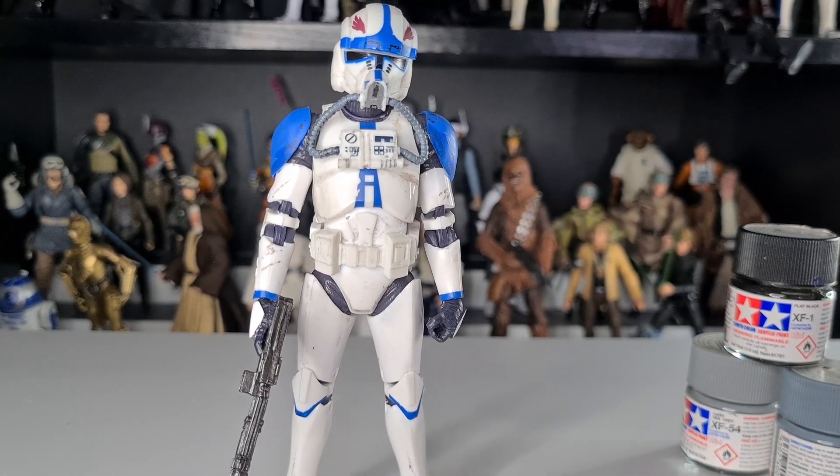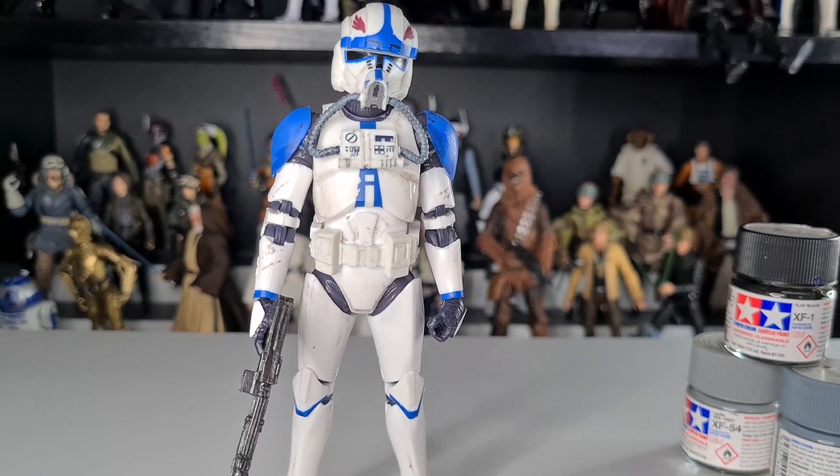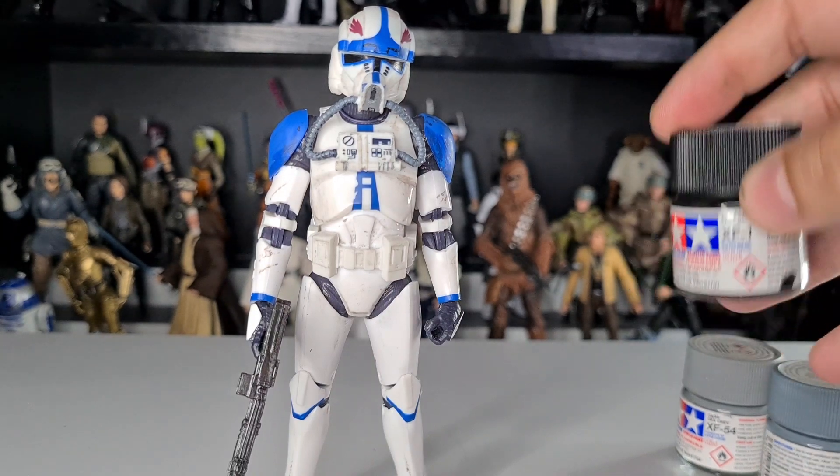And there we go — Hawk all finished, weathered and ready to join all his clones back on the shelf. I tried to make him look more unweathered. I broadened up the blue, brought a lot more detail into that helmet part as well as his rebreather, and I think he just looks a little bit better. I don't think you can really add anything else to this figure, but he's still looking pretty cool.